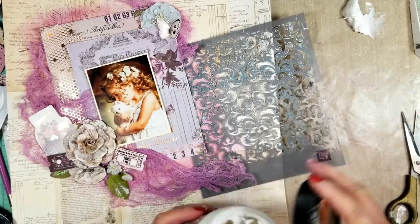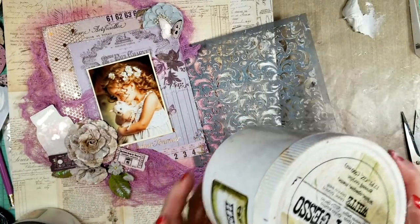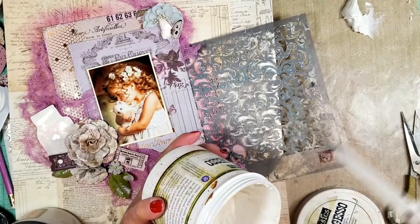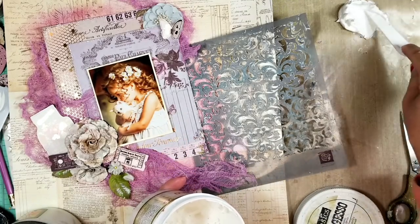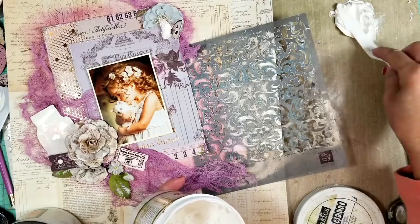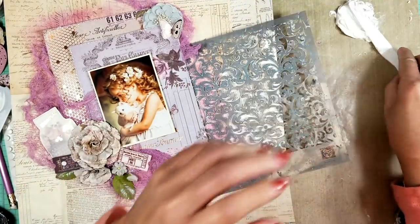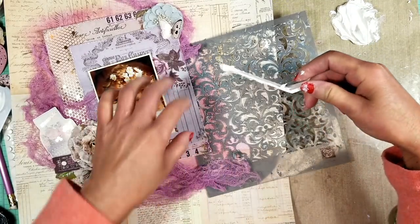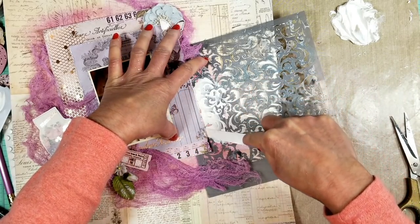I put about two parts of modeling paste and I'm going to mix it with one part of heavy gesso. The reason I do that is because I want these textures to enhance and highlight over the paint — and that way it looks more white.